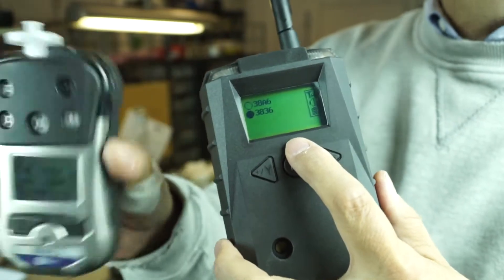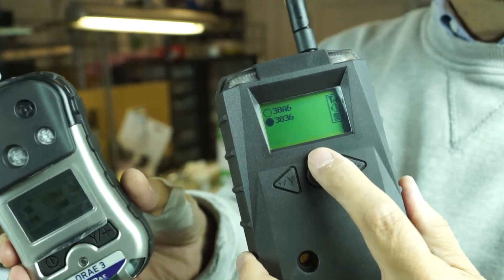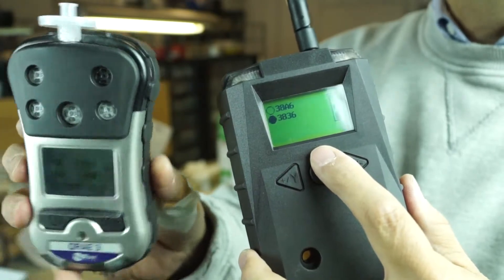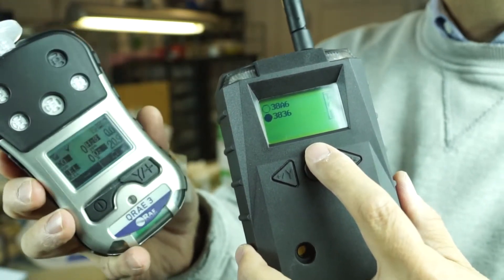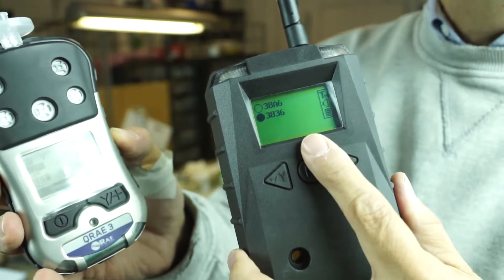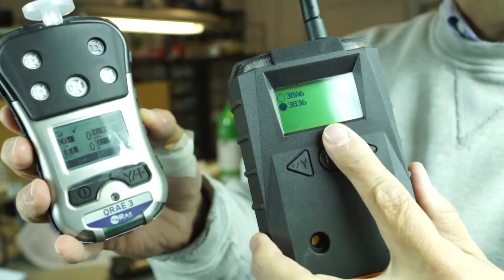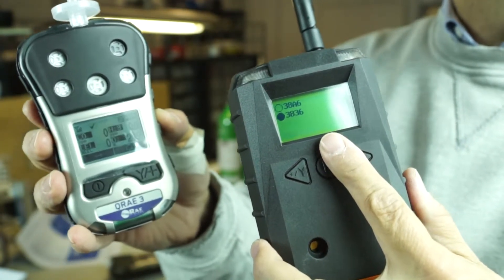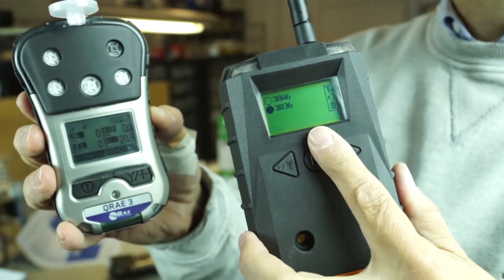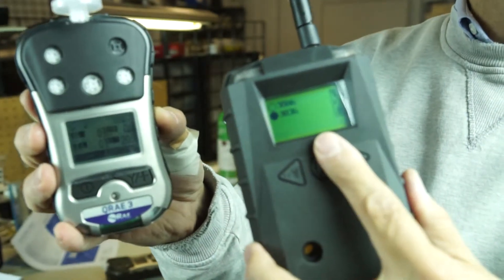The QRay3s have a man-down feature, just like our MultiRays. You can set the unit up for a man-down alarm. Once the instrument goes into its man-down alarm sequence and nobody acknowledges it — meaning they're not moving — the man-down alarm comes up on your EchoView letting you know that somebody is not moving out in the field. It could mean they slipped, fell, had a heart attack — why isn't this person moving around? So we can go ahead and track that.